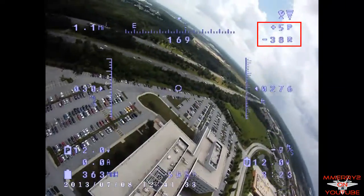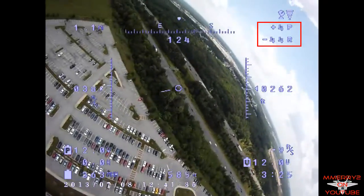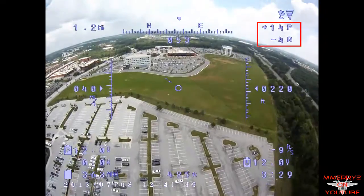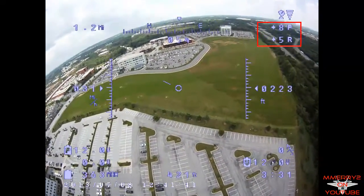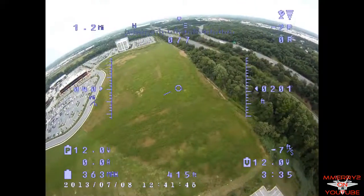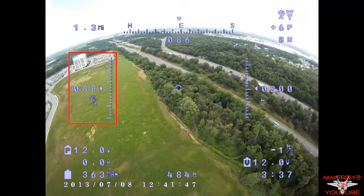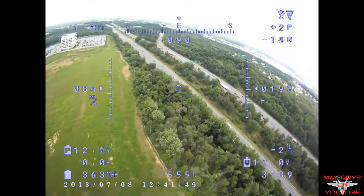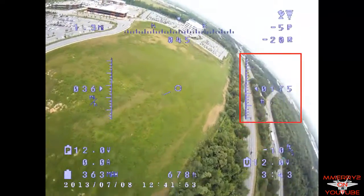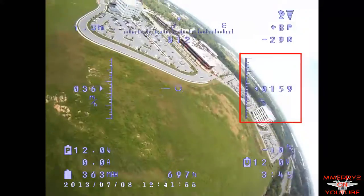These are the pitch and roll indicators. Pitch goes negative for a dive and positive for a climb. Roll goes negative for roll left and positive for roll right. This is your ground speed on a scale for a visual. This is your altitude on a scale for a visual, and it is measured from your starting altitude when you last hit the reset button.